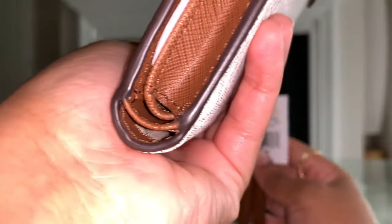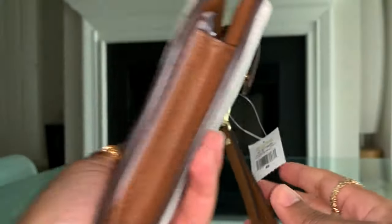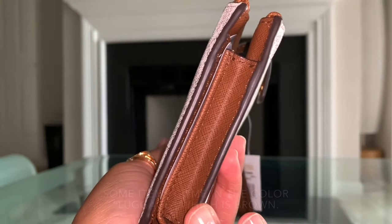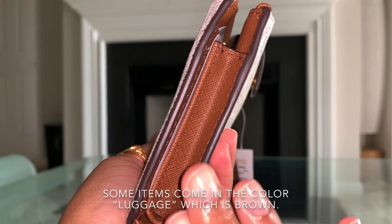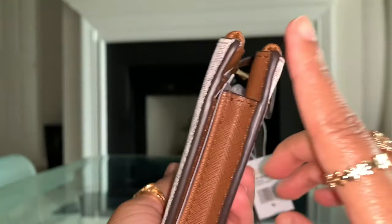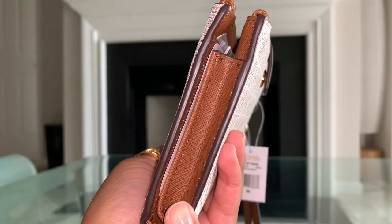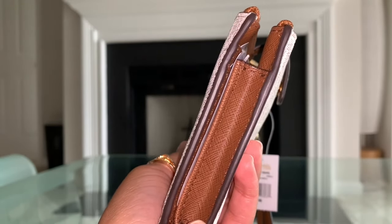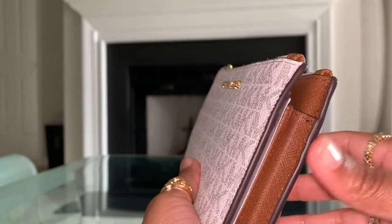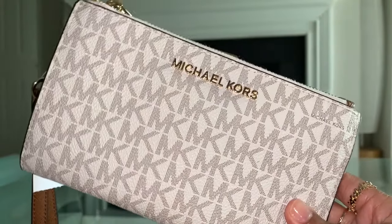If your tag says vanilla on it, you will get a darker acorn color that is more similar to luggage. So I purposely purchased the wallet that only had vanilla on the tag because I wanted a darker acorn color to match a purse that I already had. Just keep that in mind when you're searching for your wallet, and make sure you get a good look at the photos as well.